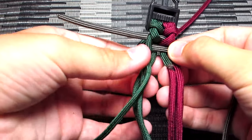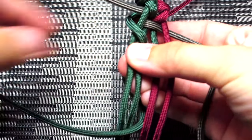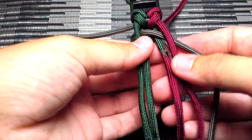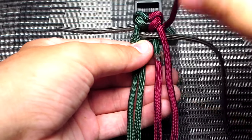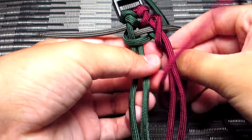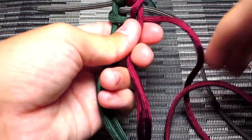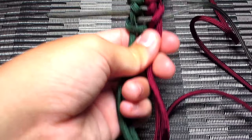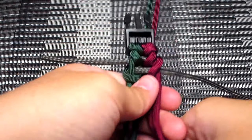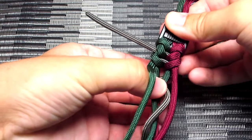Then do the same thing with your green and red strands — take that green strand, wrap it around towards yourself, down through the middle strands, and off to the left. Then just tighten all three of those strands and continue doing that pattern. It really is simple when you break it down this way. Start the next one — take that third strand, wrap it around the two middle strands and off to the right.